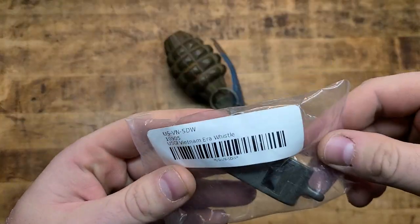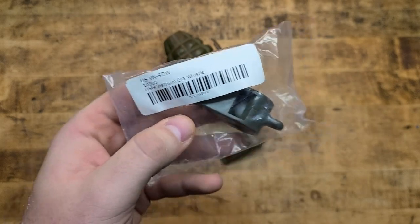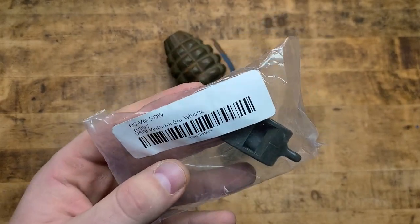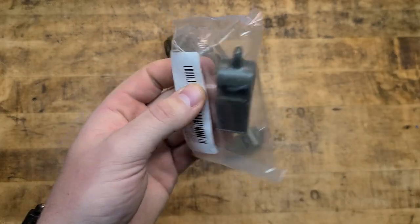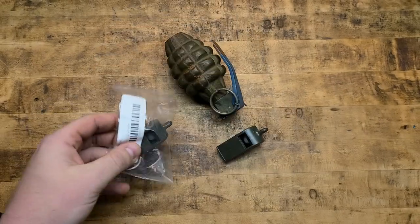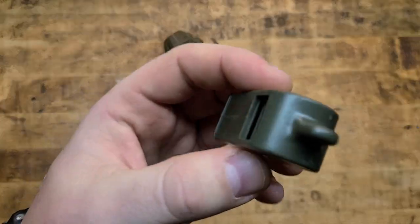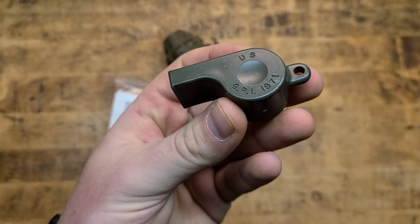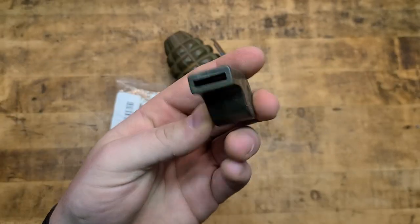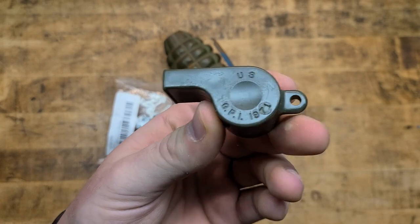What we have today is a couple of USGI Vietnam-era actually issued whistles. I got one in the pack for collector purposes, and then I got one to actually use. I'll probably end up with some disease from Vietnam for putting my mouth to this, but it's okay.